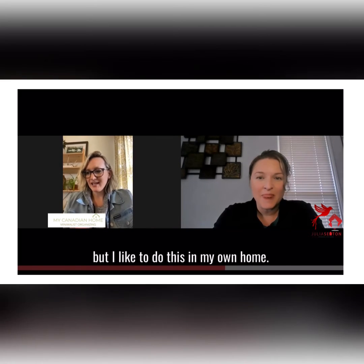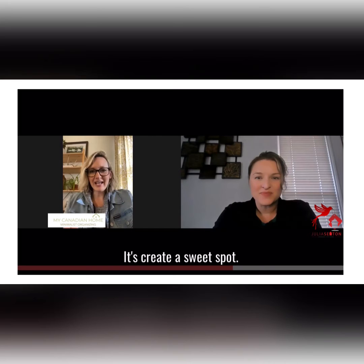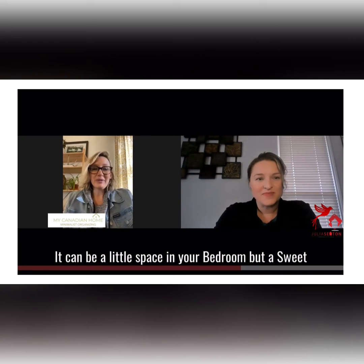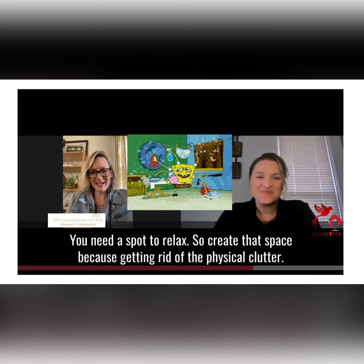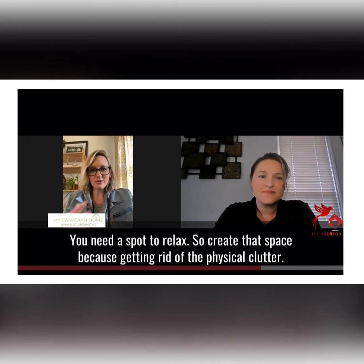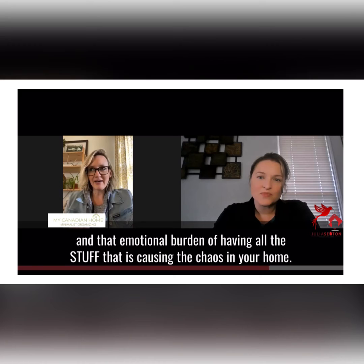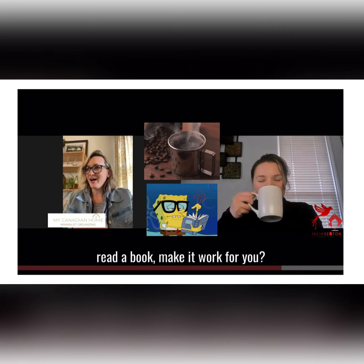Number five is a little different, but I like to do this in my own home and encourage others to do it too. Let's create a sweet spot. It can be a corner, a whole room, or a little space in your bedroom — a sweet spot is a place where you can go and relax, especially when you're doing a lot of spring organizing and cleaning. Create that space because getting rid of physical clutter also gets rid of the mental and emotional burden of having all the stuff that causes chaos in your home. So create a space where you can relax, retreat, have coffee, read a book — make it work for you.